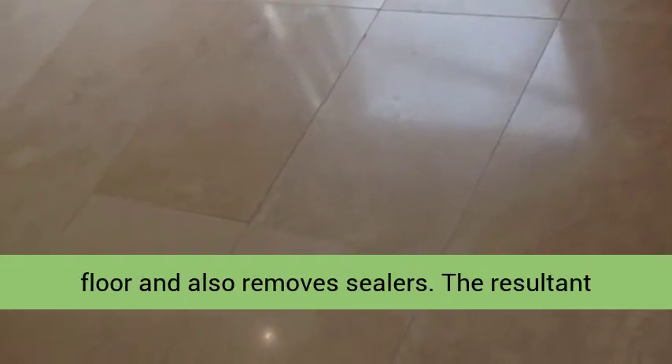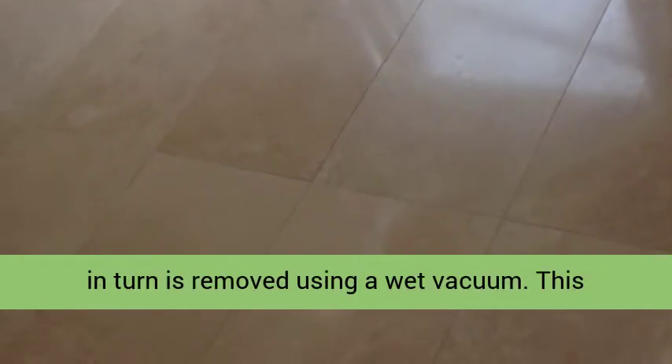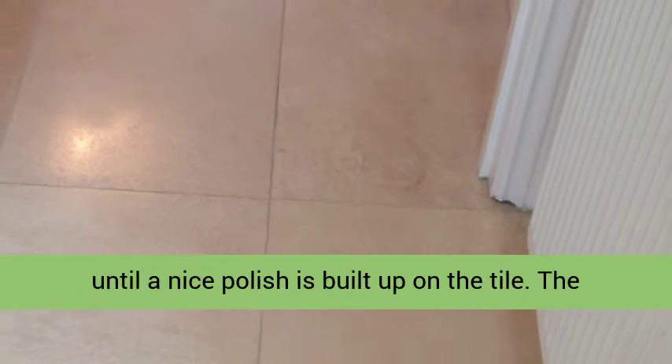The coarse pad also removes sealers. The resultant soiled water is rinsed away with clean water, which in turn is removed using a wet vacuum. This process is then repeated with the 800 grit medium and 1500 grit fine pads.